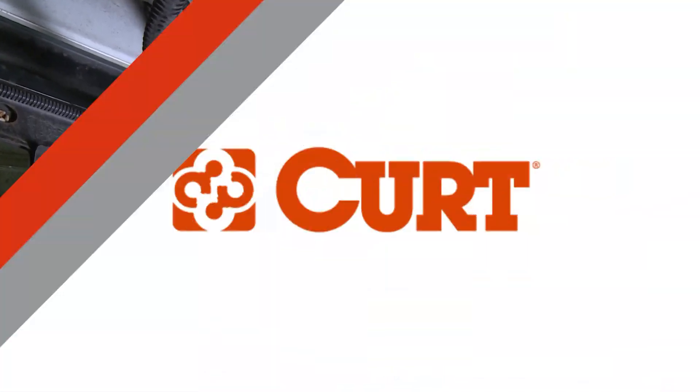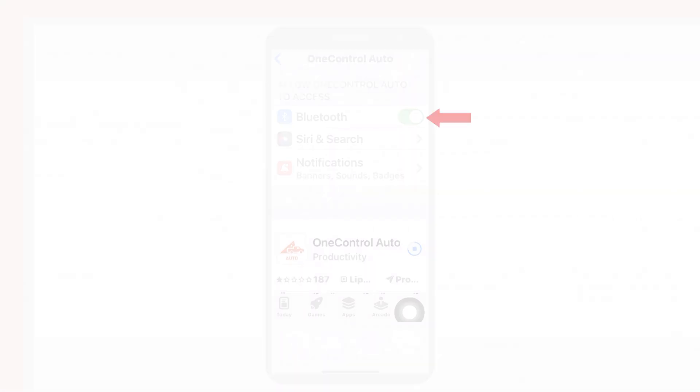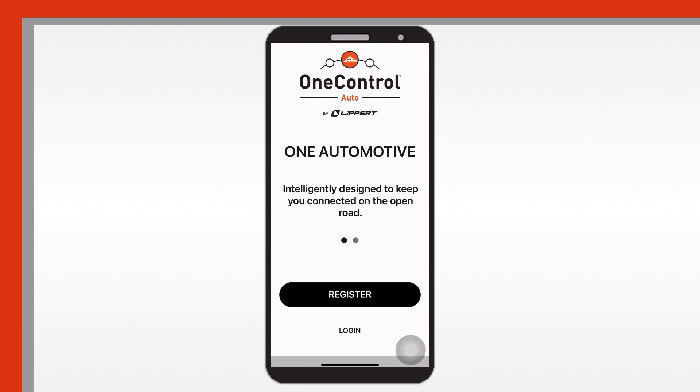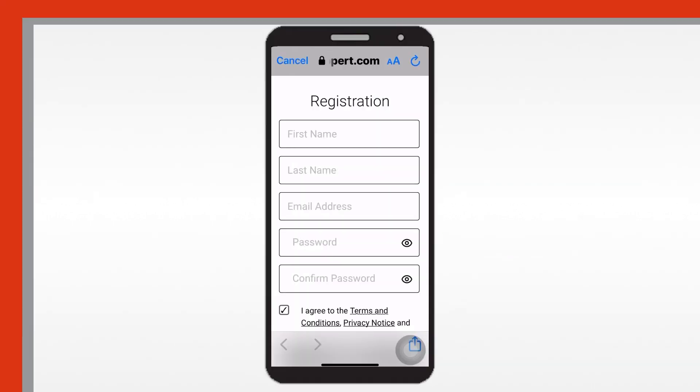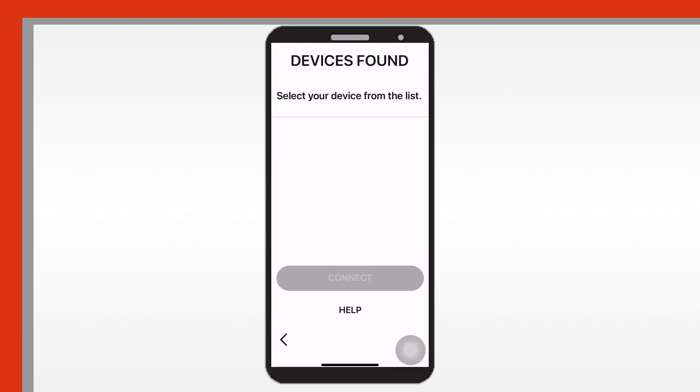Download the One Control Auto application from the Apple or Android store. Enable your Bluetooth on your device — your device will connect to the Echo system. Open the app after installation and follow the instructions to complete the initial registration. Grant permission to the app and enable device location, then select 'Pair Device' under the Echo brake icon on the home screen.